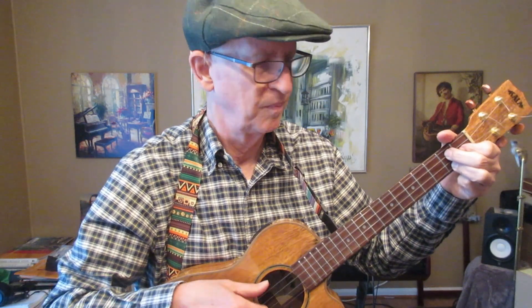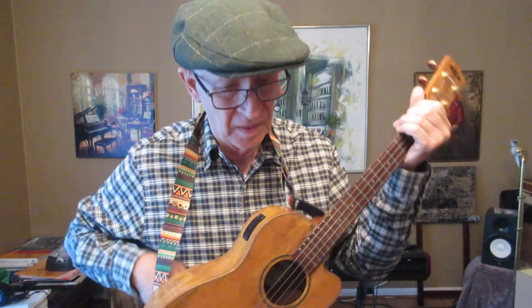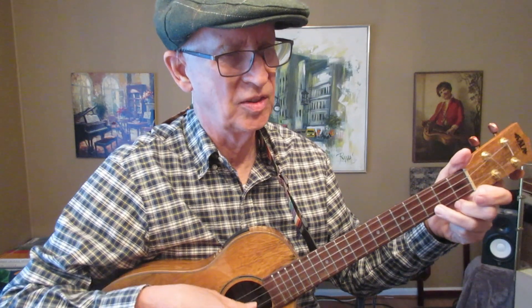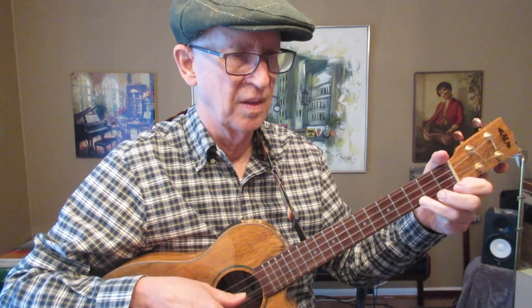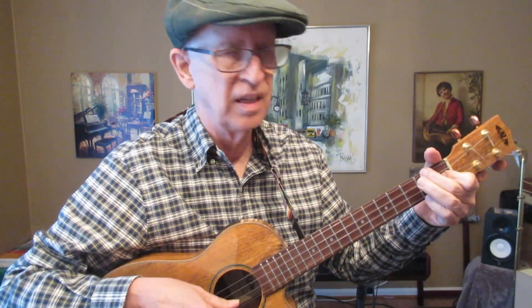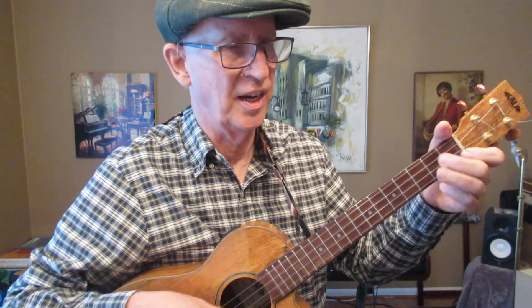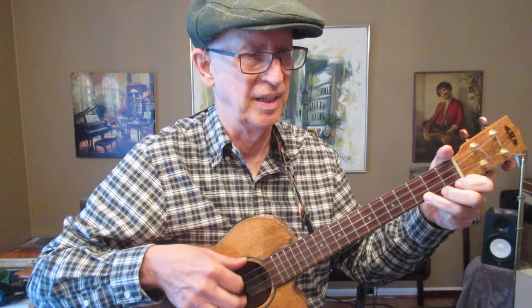I don't think the wound low G strings will be any less obtrusive than this one. One issue with the PhD strings is that sometimes they seem a little slippery to me. In particular, sometimes my finger rolls over on that string — that's something I've had to get used to with them.